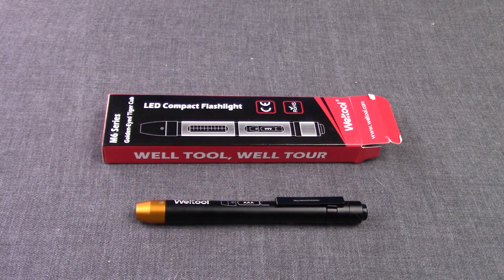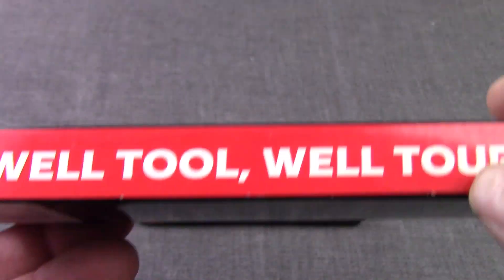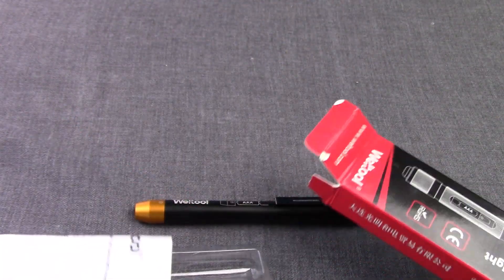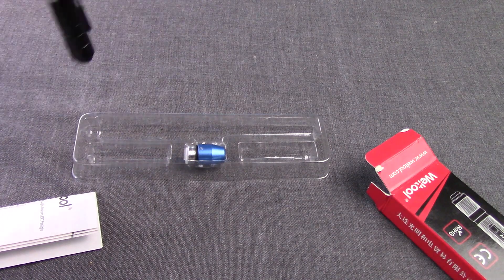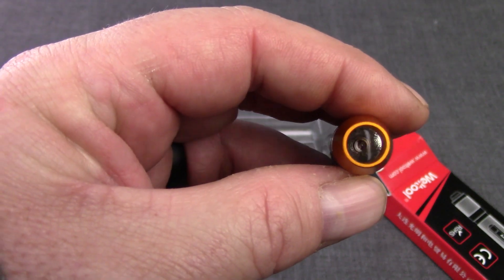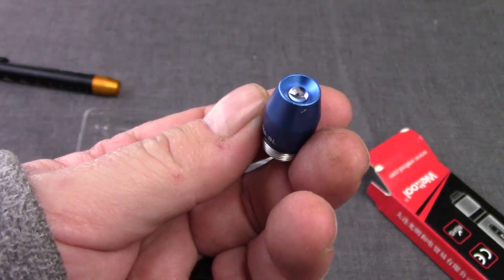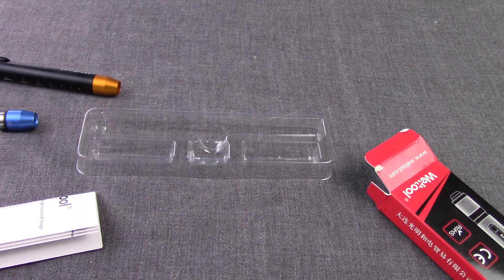The World Tool is a very peculiar light. Here's what you get with the packaging — it has some model numbers on the back, 'World Tool' and 'World Tor,' which is kind of their motto. What makes this light so interesting is the fact that it comes with two heads. You'll see a gold head, which is a xenon with a reflector. You also get an LED head with a standard type LED.